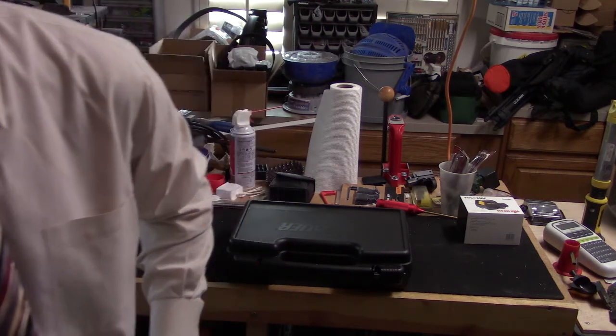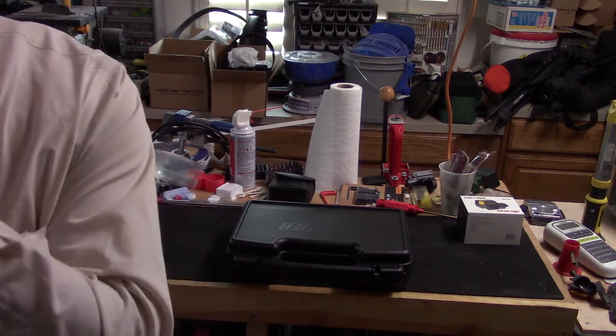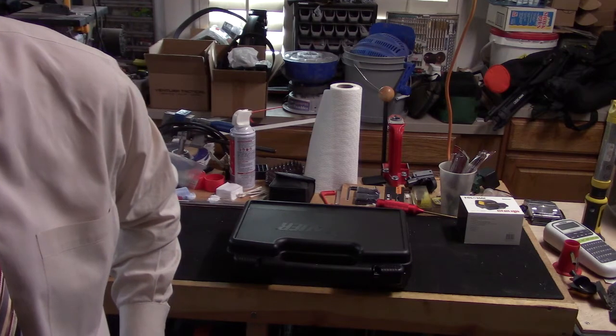This is a firearm we've been seeking out and had a lot of trouble finding locally. But today I walked into Northwest Arms, where I bought probably at least half of my firearms, and they happened to have one in stock.